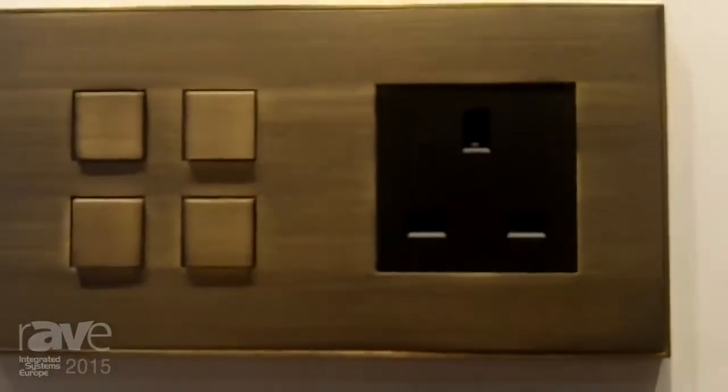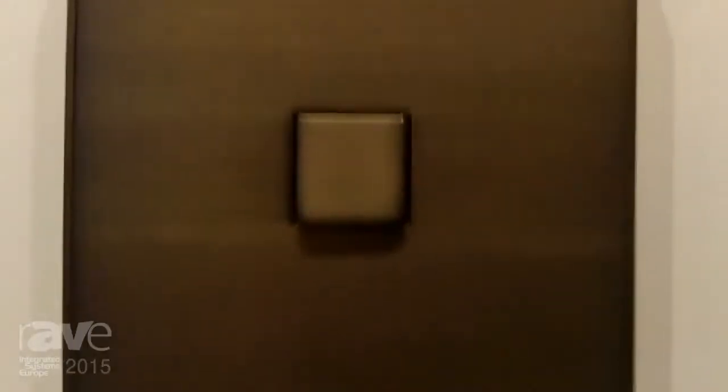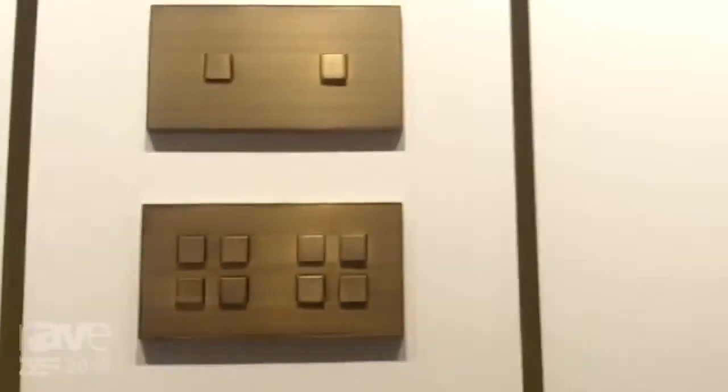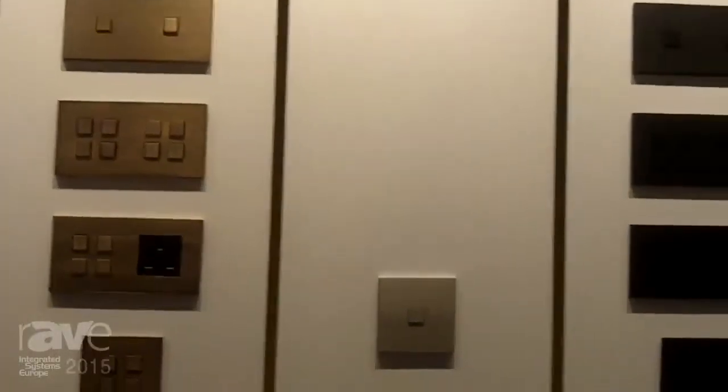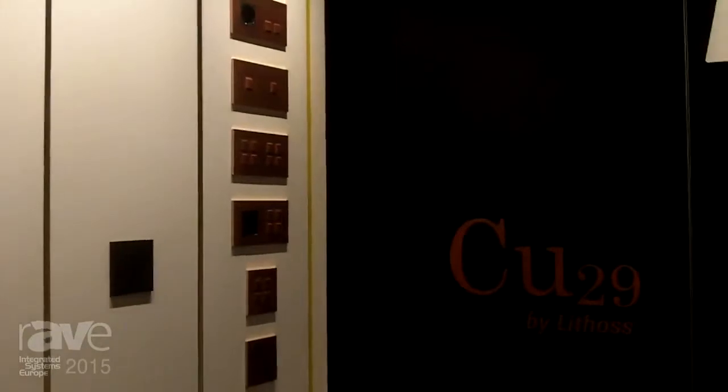And then the third finish is the new bronze antique — which is a brand new finish, handcrafted, varnished and brushed by hand. Again, all modules are possible and any kind of national standard is supported, next to this CU collection and the classic range.